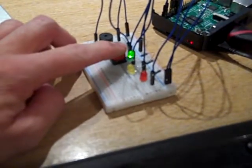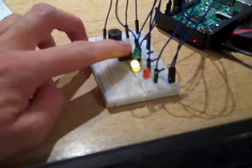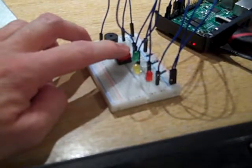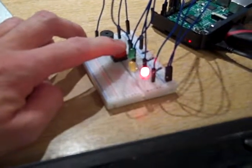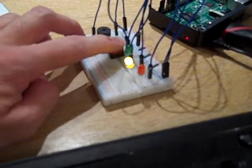It blinks for five seconds. It doesn't actually do anything on the green button nor on the yellow button — you can program it so that an action is performed when you select one. Let's select the red button and see what happens.